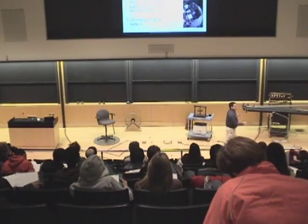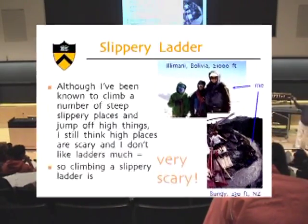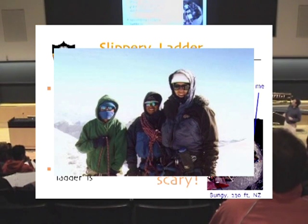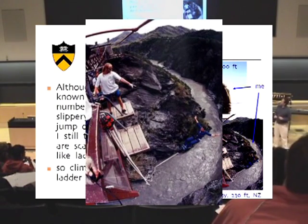We're going to use a very slippery ladder over here. As you see from these pictures of me in other situations, I'm not really averse to going into very high, steep places that are very slippery. There's a mountain in Bolivia up there, or jumping on very high platforms as long as they have some safety devices attached. That's a 230-foot bungee jump.